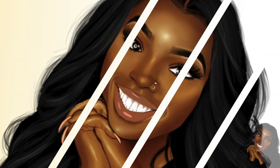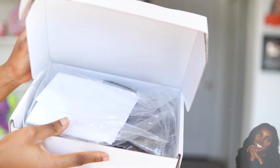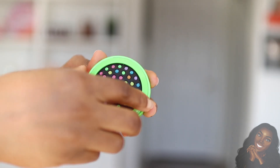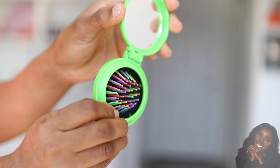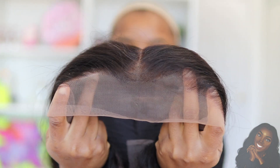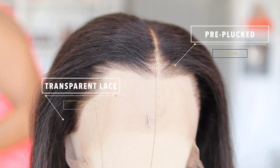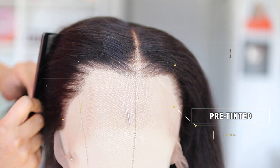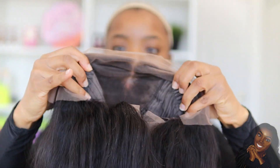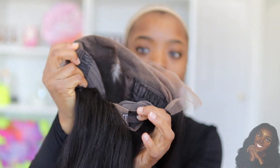My wig comes with everything you need to make your install easy — a wig cap, an elastic band, and this thing I couldn't figure out, which turned out to be a hairbrush. The lace front is transparent, the hairline comes pre-plucked and pre-tinted, so you don't need to stress about that. On the inside it comes with two combs and an elastic strap.